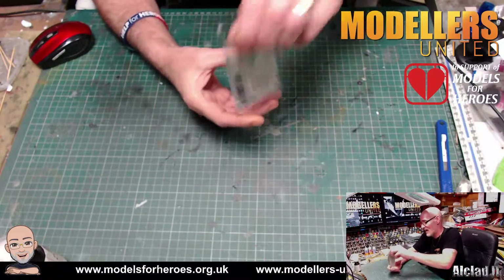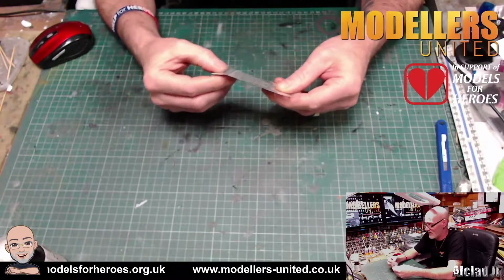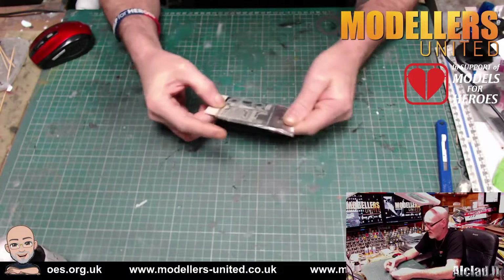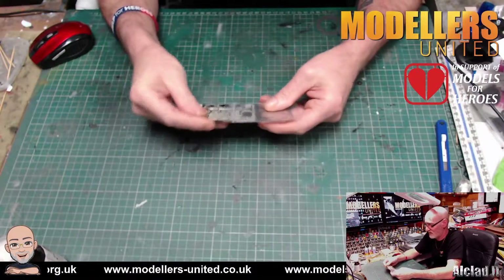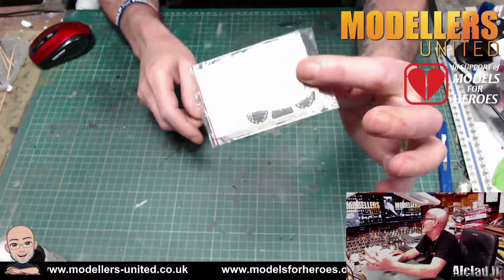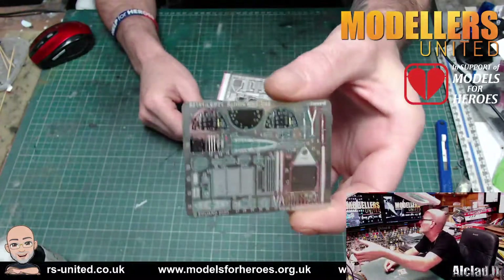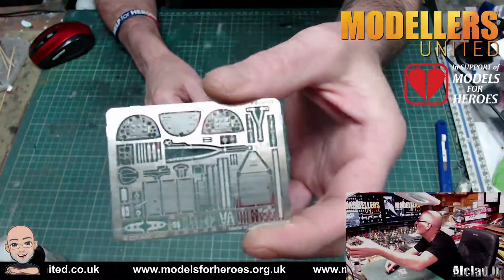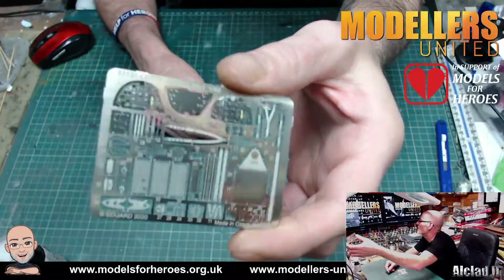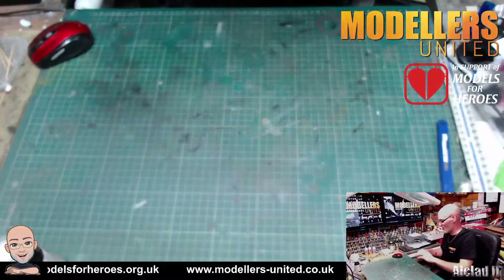Then we have two lots of these — one in the bag there and one here, and they're coloured photo etch. Instrument panels and that will look really nice. All good on that.